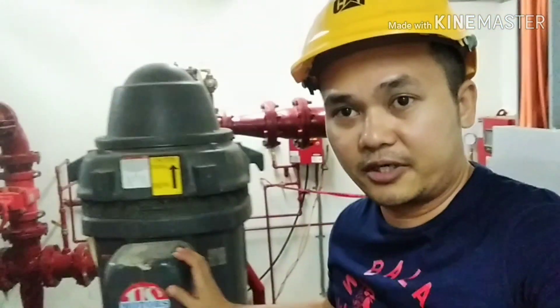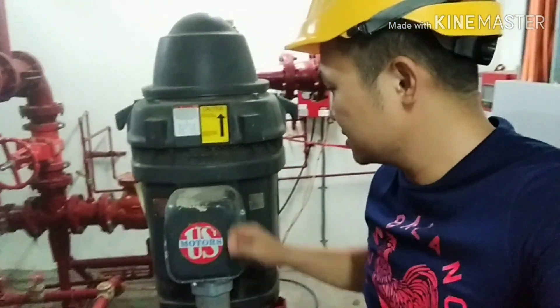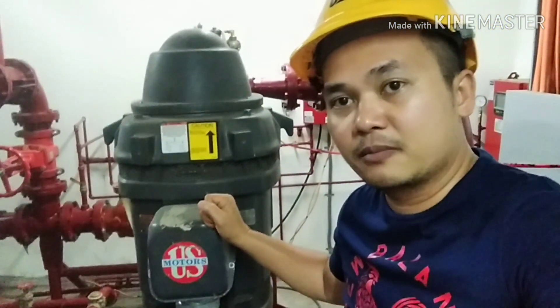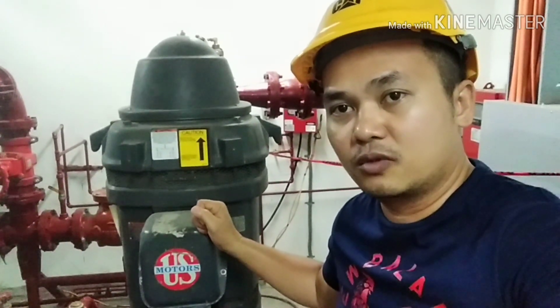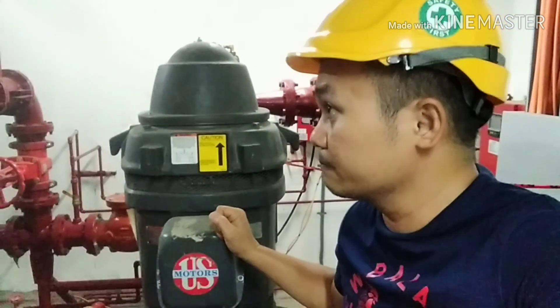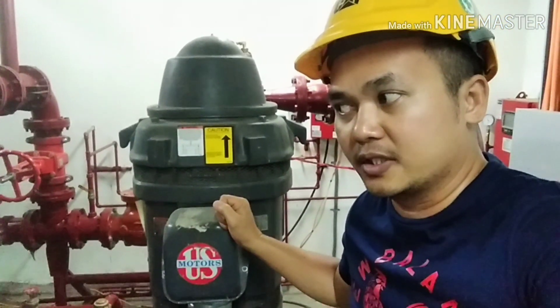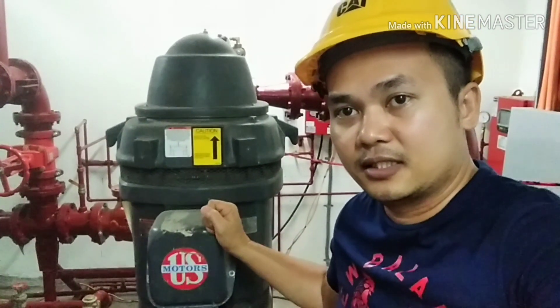The purpose of the fire pump is it pumps water through the fire sprinkler system, when the building has a fire.